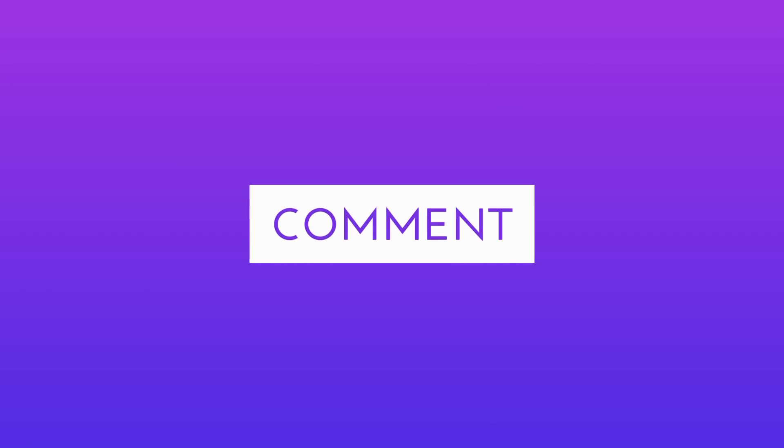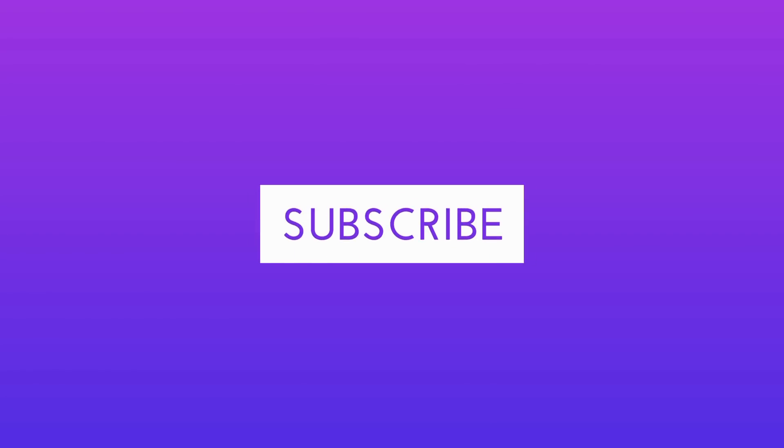You can also use a shampoo. Check the details on the channel for this video. Please like, comment, share, and subscribe. Bye!